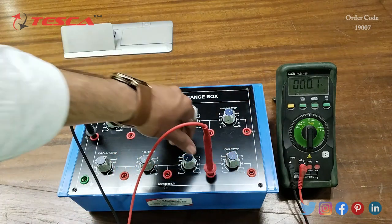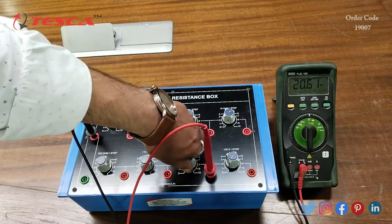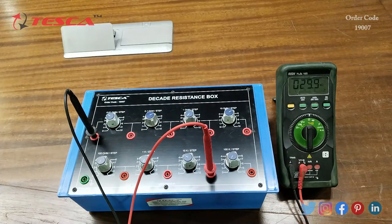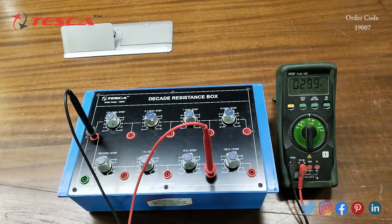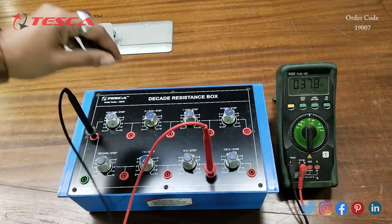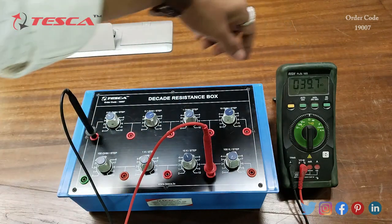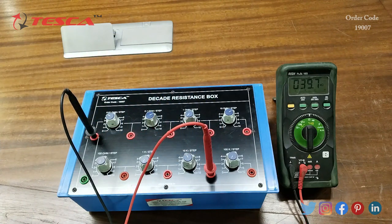When I keep the 10K ohm port at step 3, the value increases by 10K ohm at every step, so at step 3 it is 30 kilohm. Now moving to step 4, it is 40 kilohm. Similarly for the rest of the resistance ports as well. That is how the Decade Resistance Box works.